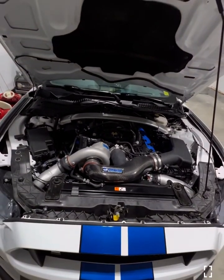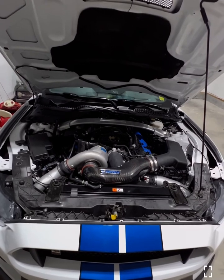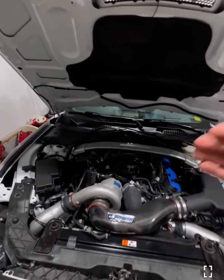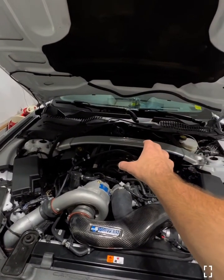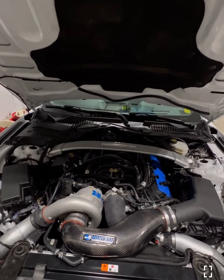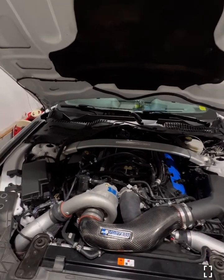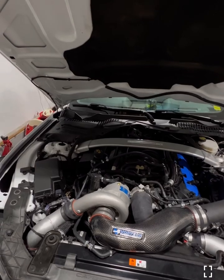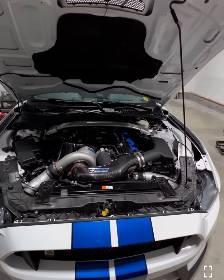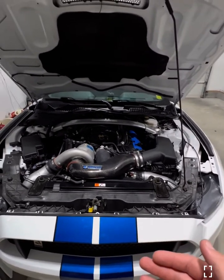This is a GT350 with a Vortex supercharger. Of course, this is a centrifugal supercharger. You can go with positive displacement superchargers which go right on top of the intake and they drive positive air charge through. Or you can go with a centrifugal setup which is kind of similar to a turbo but it's using positive outside air versus exhaust air. And that's what we're going to talk about today.